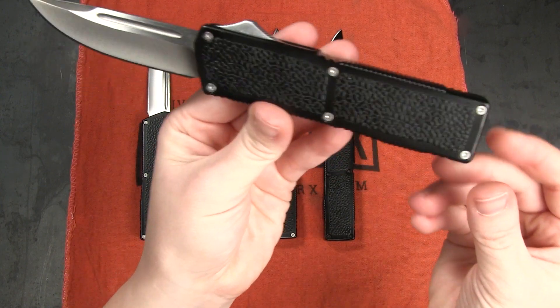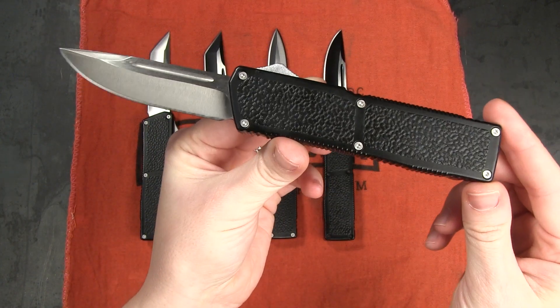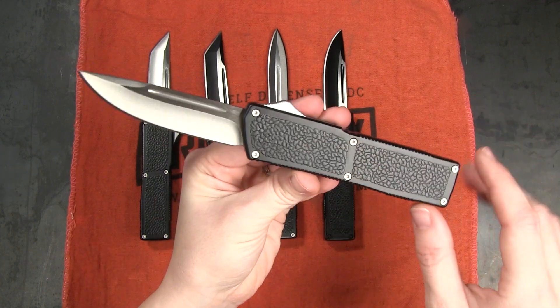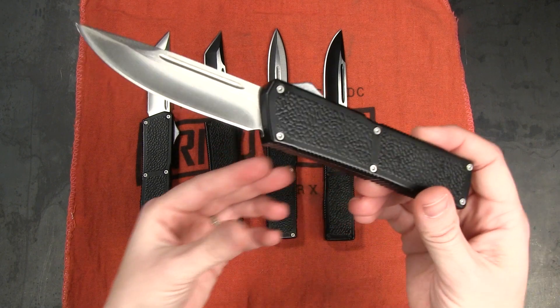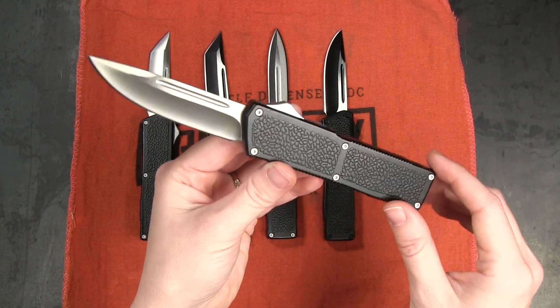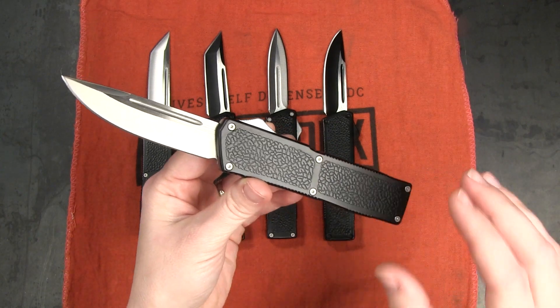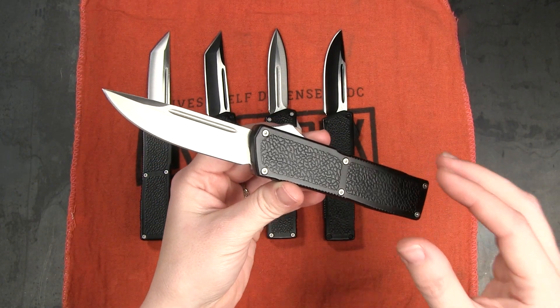Some other differences you may notice — it's slight — but the jimping is a little bit different compared to the original. We have the same cast aluminum handle that you are accustomed to with very similar texture, 4.13 ounces. The biggest difference you're gonna notice is that the action on these knives is definitely a step up from the original Lightning.